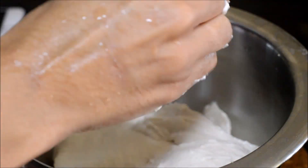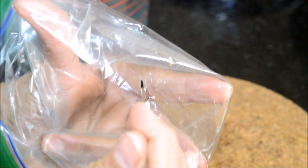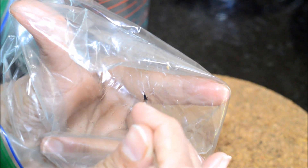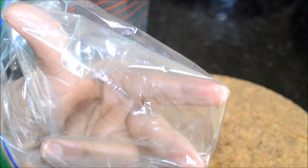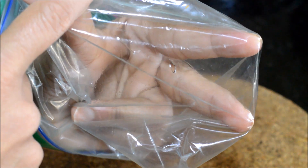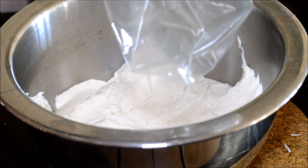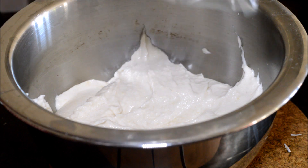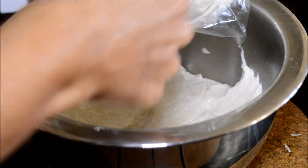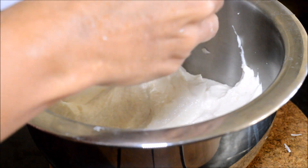Take the batter in the mixing bowl. Take a zipper cover and heat a needle to make a small hole in the middle of the zipper cover. We can add two handfuls of batter into the zipper cover and then use this to squeeze the batter out to make the delicious jangris.